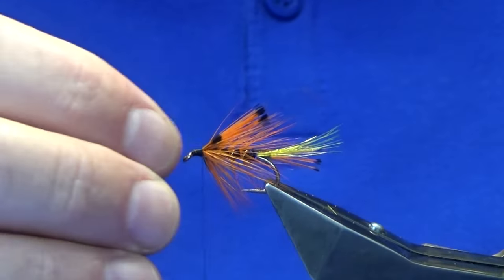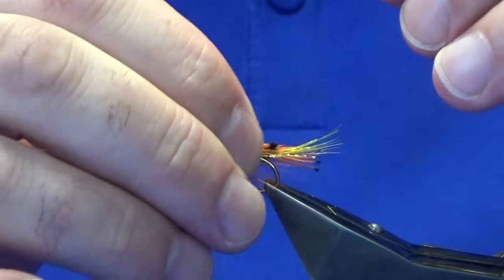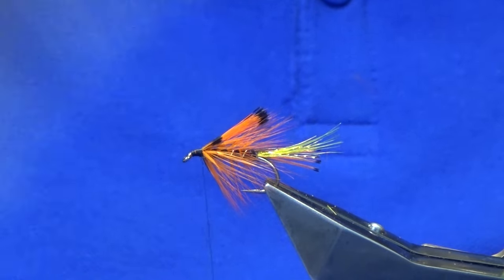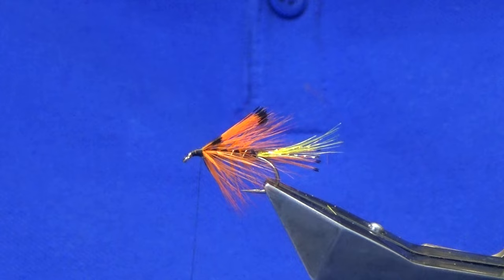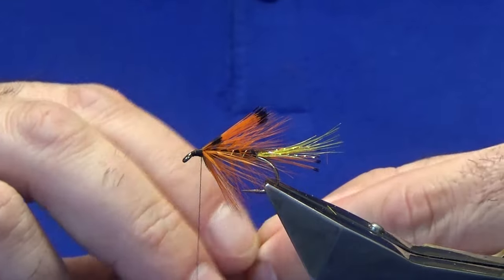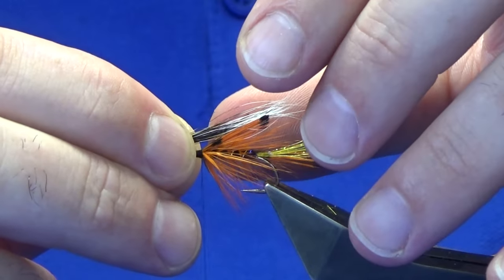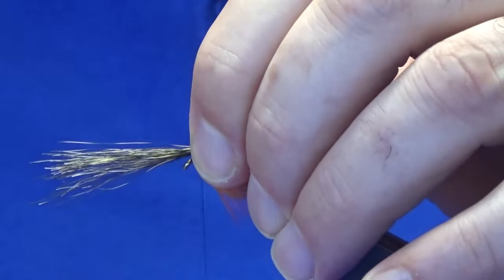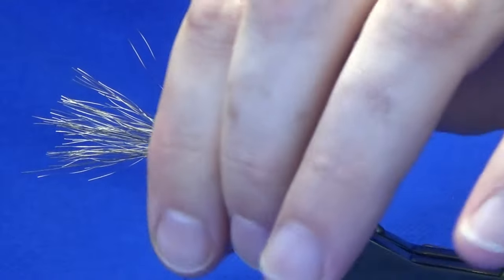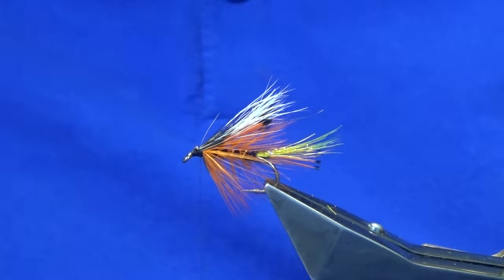Back up nice and tight. You can lower it by pushing it back and forward, but once it's had a swim it'll settle. On top of that we're going to get some gray squirrel — I've already got some here in the stacker. You want the gray squirrel to be slightly longer than the tippet. Same again: pinch and loop, nice tight turns, trim away the excess of the squirrel.